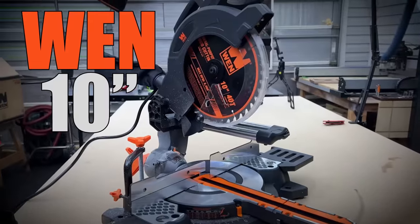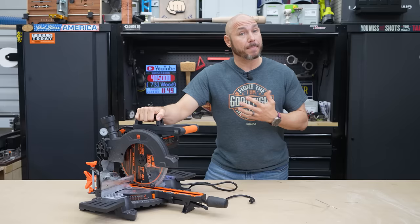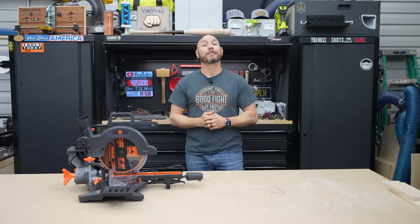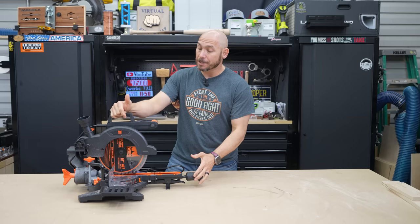This is a Wynn 10-inch miter saw. I've been on a mission to find the best beginner woodworking tools, or for those on a budget. This was recommended by one of our channel members, Mr. David Corliss, and we'll check it out. I did a lot of reading and research on miter saws under $200, and there's not a lot of good options out there. This is probably the better option of any that I found.